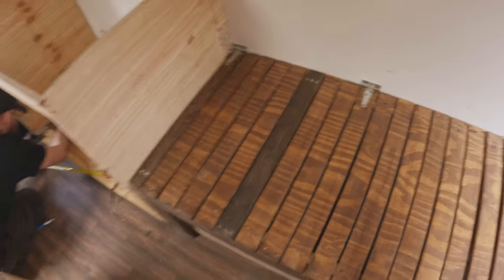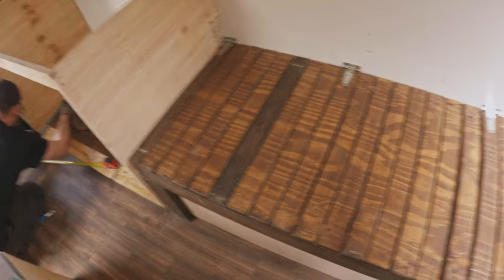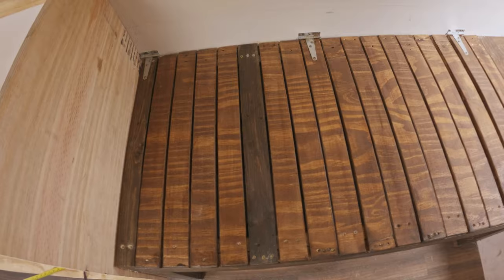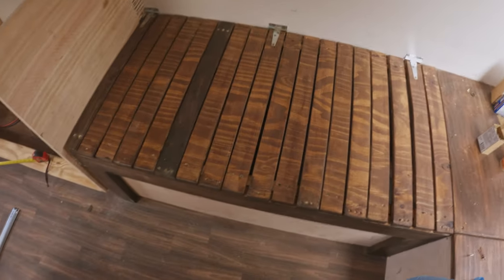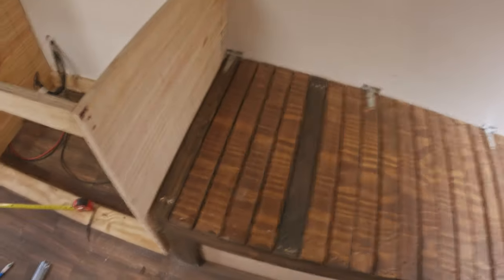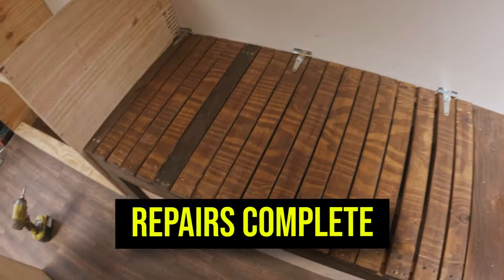I've successfully repaired two slats — I bet you can't tell which ones I repaired. We now have a fully functioning bed that doesn't scrape the kitchen, doesn't scrape the back bench, and doesn't have a broken slat. It just looks a bit different — but that's fine, it's really no problem, right? It's a problem. What problem? They're all exactly the same. Repair is complete.